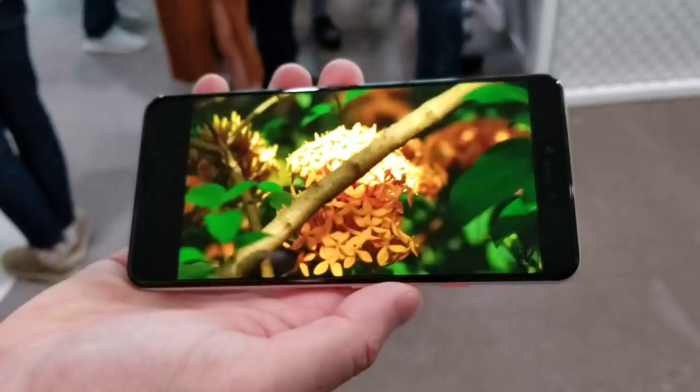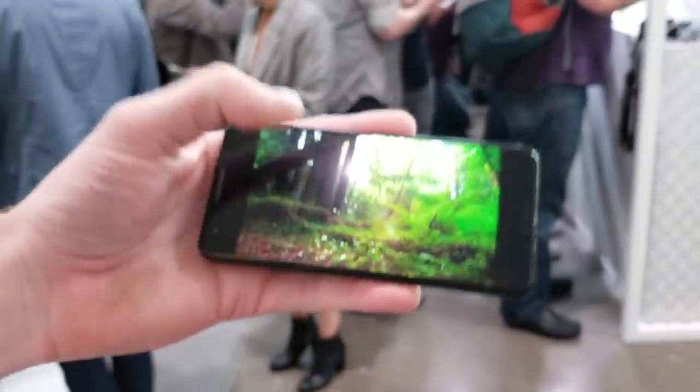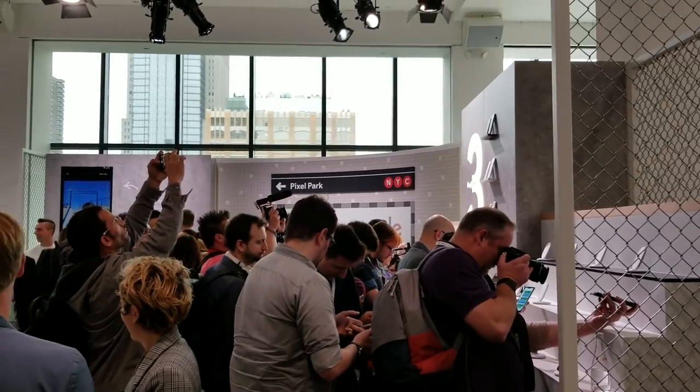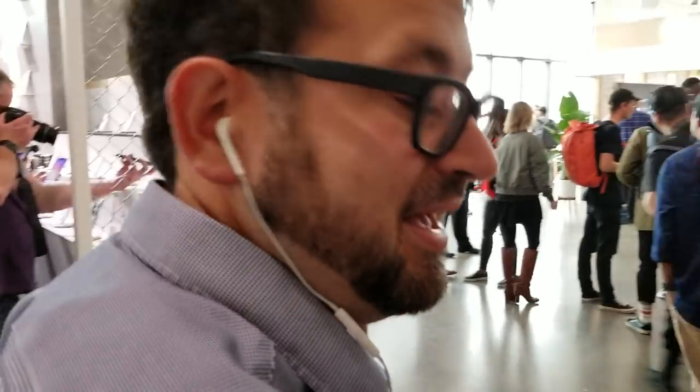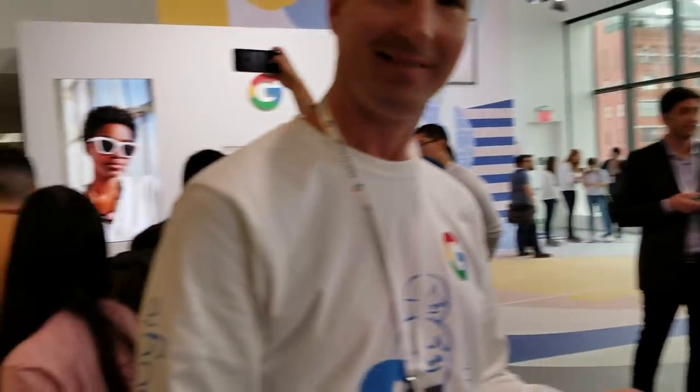So that is just a sample of what we saw. Oh my gosh, they actually have something called Pixel Park — guys, if you watch Alphabet City, that's what we call our segment, so that's even weirder. Here goes Scott Stein. I'm Aya Zachter for CNET.com, and this has been your look at the Google Demo Room. Thank you guys.